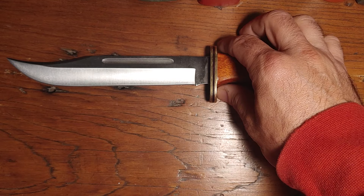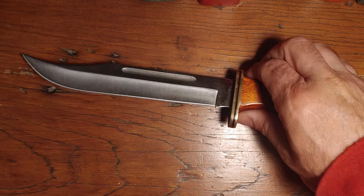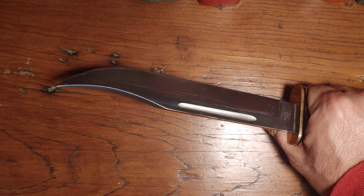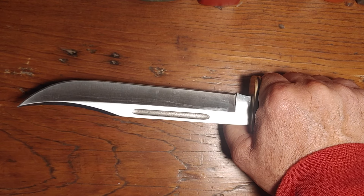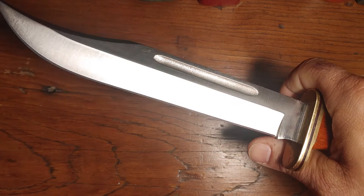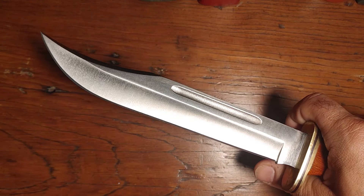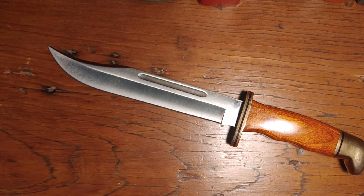Just because it can be done doesn't mean it should be done — there probably are better knives for certain tasks. A lot of this is just having that classic American feel, and the whole experience of having a great camp knife. In terms of batoning, I know it's important to a lot of people, but I don't really do that too much. There are lots of ways around it — wedges can be made and different things.